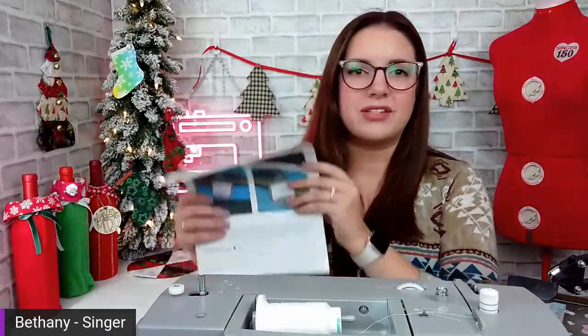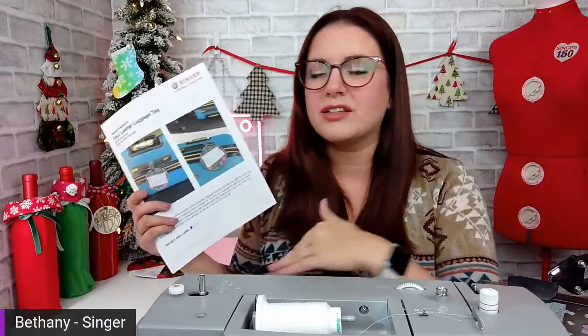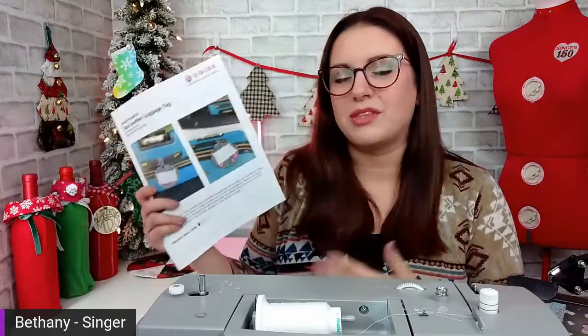If you didn't know, we do projects every month. I create a project for singer.com that you can find on our website under Inspirations, under Free Projects. There are so many different types of projects on there. If you've never checked them out, definitely hop over to our website after our live and download a few. They're PDFs and they come with step-by-step instructions, a supply list, and photos to walk you through the whole project. We have very beginner-friendly projects and some more advanced projects — a lot of different techniques, sewing materials, and tips and tricks. Even if you're a more advanced sewist, there might be something in there you've never tried before.